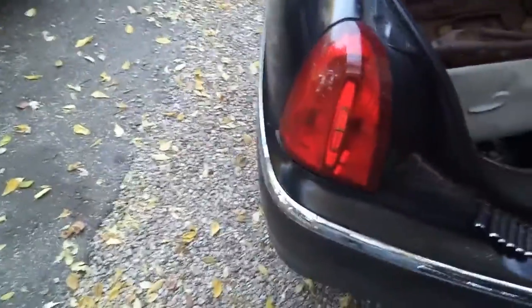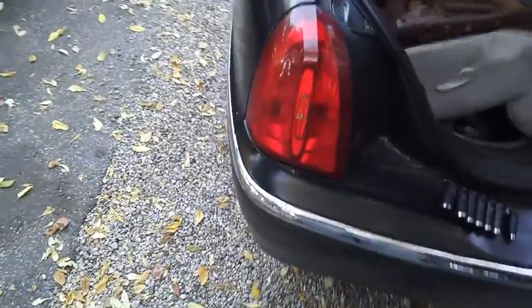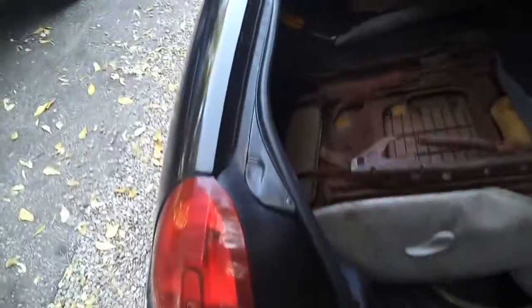Alright, I've got a little video today. It's how to remove the taillight out of your Lincoln Town Car. I think this applies 98 to 11. The particular one I'm doing it here is on a 99.